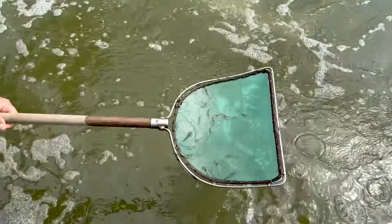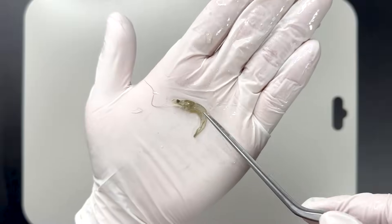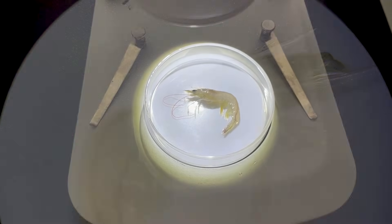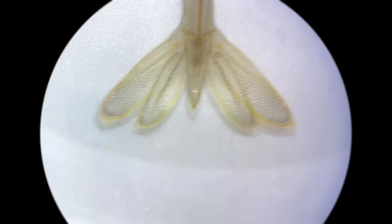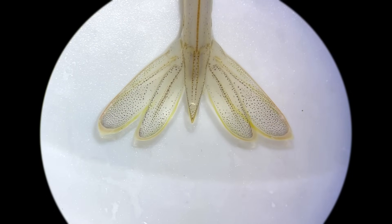When we received a few shrimp larvae from the owner to examine, they were tiny, but already looked like shrimp. Under a microscope, you could clearly see the rostrum, tiny claws on the front legs, and the fan-shaped tail. Their shape is almost identical to that of adult shrimp.